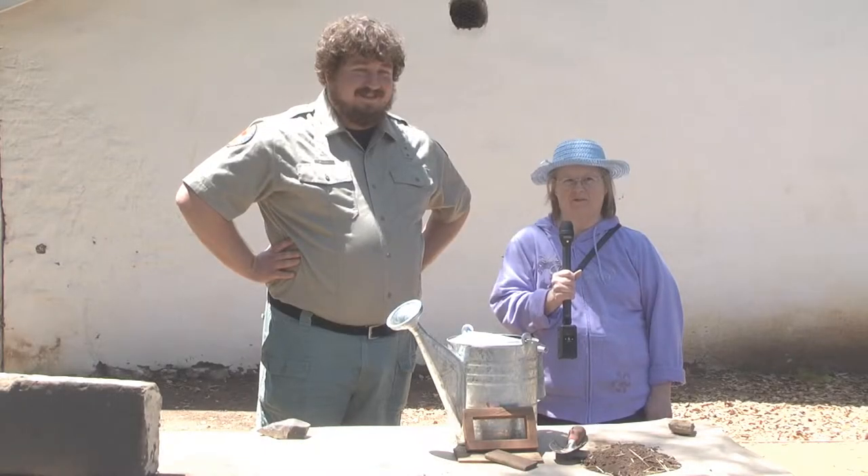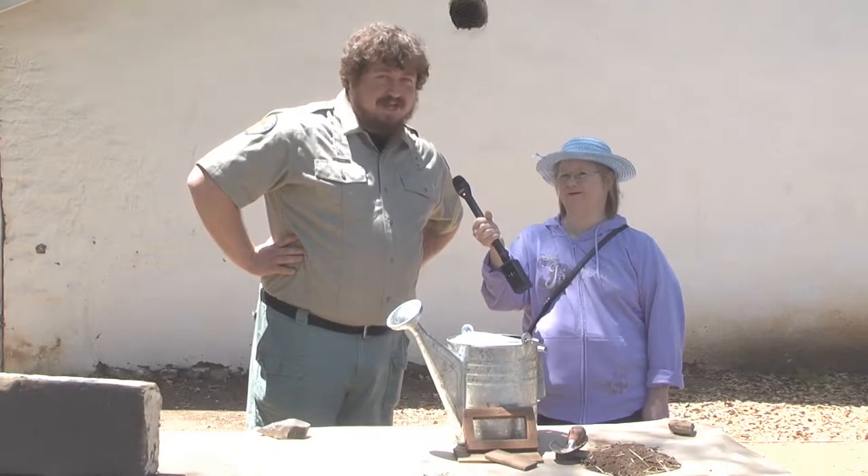Hi everybody, I'm Laura Hacette. Hi Laura, I'm Alex, and welcome everybody to Rancho San Andres Castro Adobe State Historic Park here in Watsonville.